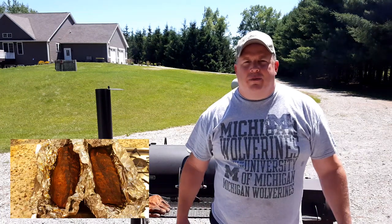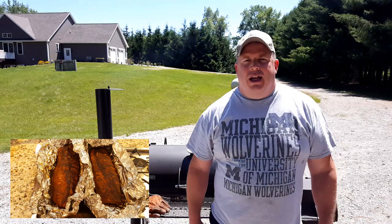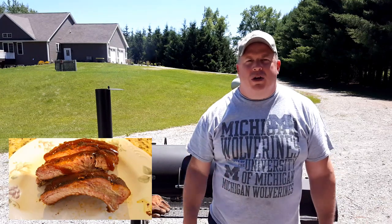Welcome guys, in today's episode we're making barbecued baby back ribs. If you ever imagine taking a bite into a rib — nice bite through, pulls off the bone easy — that's what we're going for today, so stay tuned.